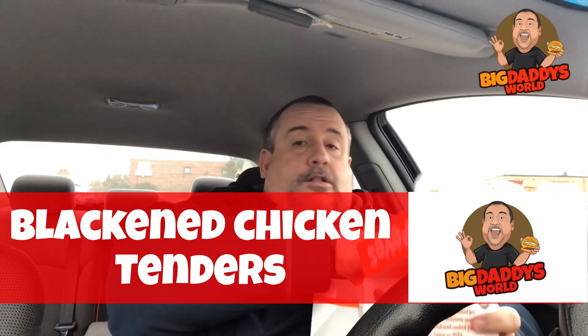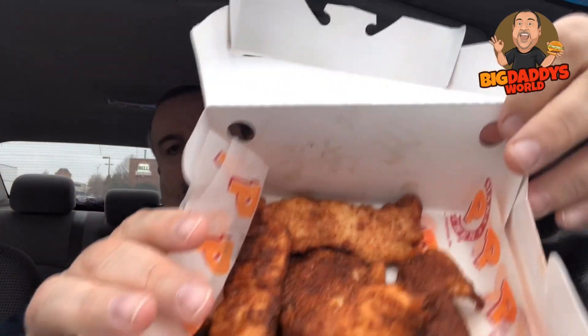What's up YouTube, Big Daddy here, time for another food review. Today I'm over here at Popeyes checking out something that's not exactly new to the Popeyes menu, as much as it is new to me. I've been doing a little research on how I can eat fast food yet still eat on a more healthy level. Popeyes has their chicken tenders, but they also have these things called blackened chicken tenders, which are grilled and don't have any breading on them.